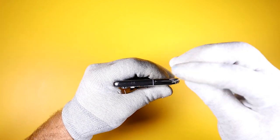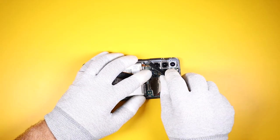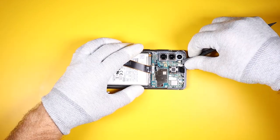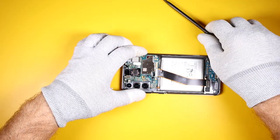The SIM tray will need to be removed before the board can come out, as well as three connectors: first the volume and power button connector, then the sensor connector, and lastly the front camera connector. Now we can lift up the main board.